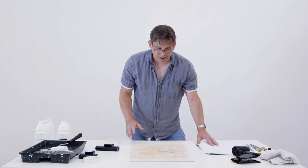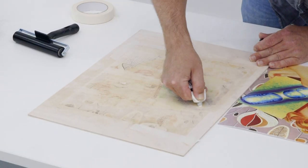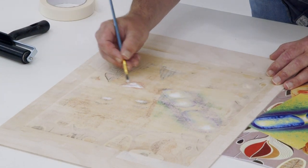There are certain points in the picture that need white because printers don't print white. I'm just going to add a little paint just where the eyes, the teeth, and the various light areas are.